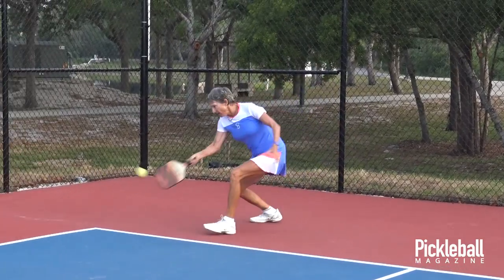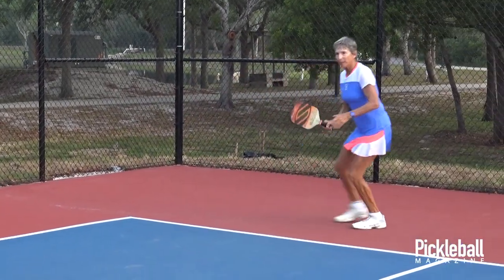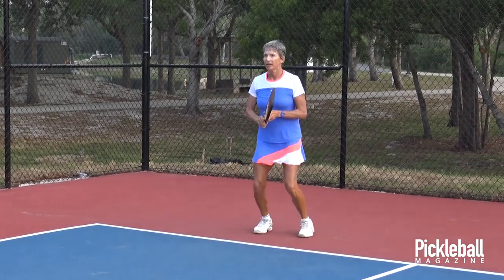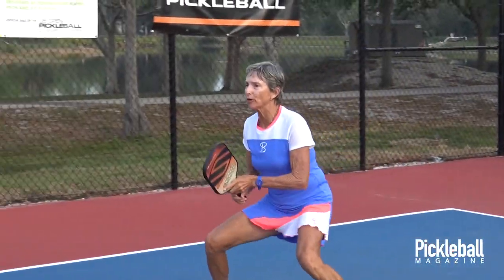You have literally no backswing and you're taking it in front of the body, then you move forward to the net.